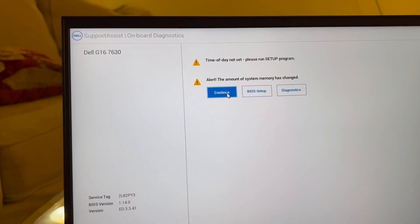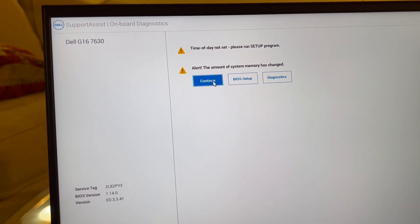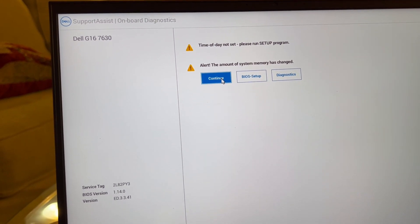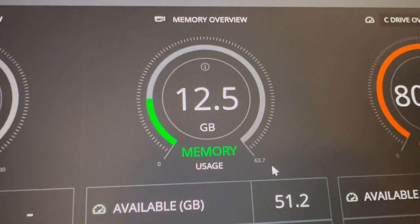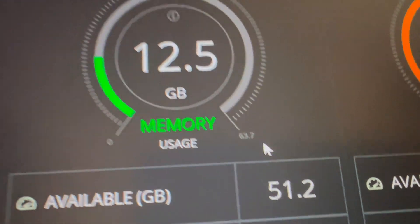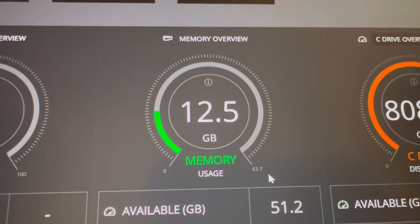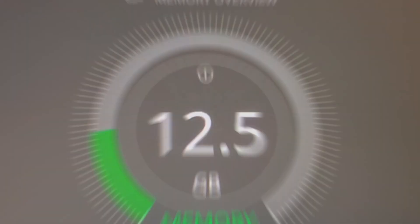It says 'Alert: date and time have not been set' — this is just because we unplugged the battery which resets the CMOS, no big deal. Press continue and it boots into Windows as normal. You can see here we have 63.7 gigabytes, so the 64 gigabytes have been successfully installed. Let's wrap up with my final thoughts.